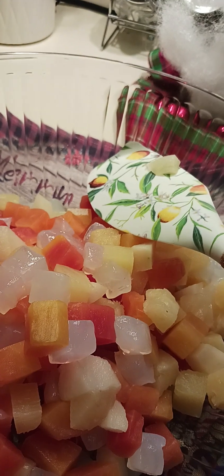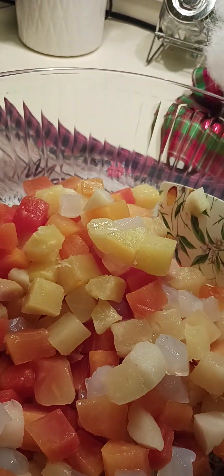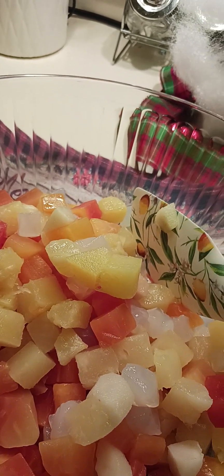Good evening everyone! Here we go — this is the Filipino fruit salad I'm making. I already explained in the first video of this recipe that I drained the fruit cocktails. I used four cans of fruit cocktails, which you can buy at Filipino groceries.